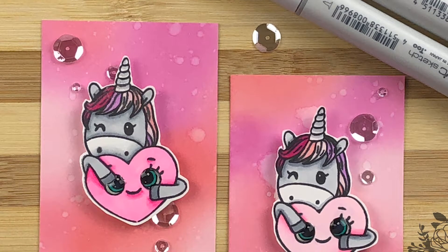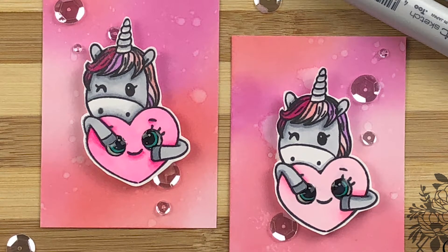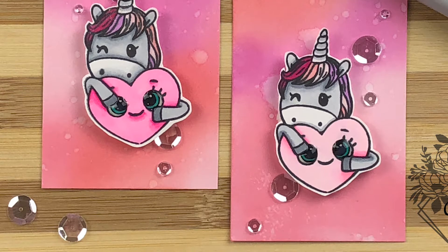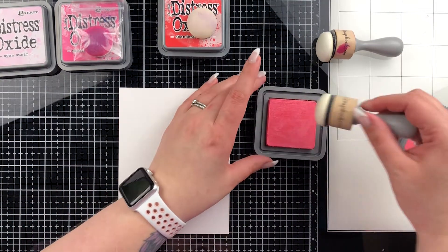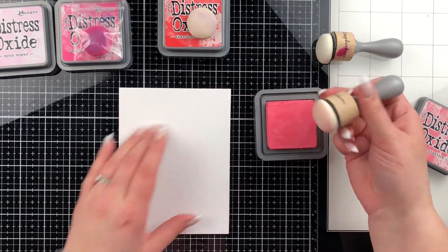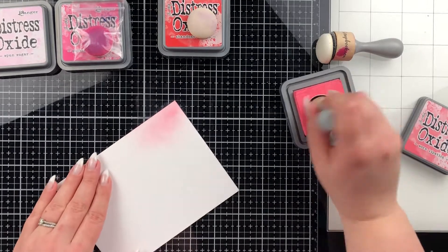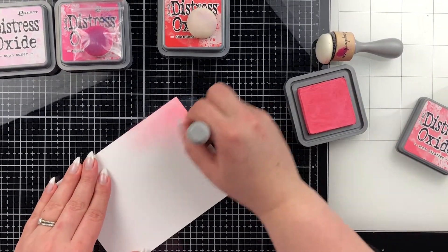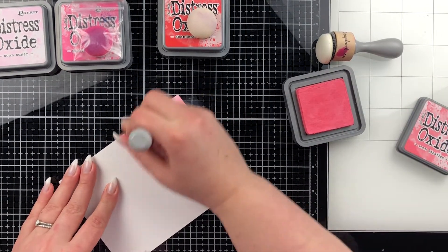Hello everyone, this is Sierra from Sierra T Designs and today we're going to be making these adorable unicorn ATCs. If you don't know what an ATC is, it's an artist trading card. I'm going to start out by blending some Distress Oxide ink to create the background on a piece of paper that I've cut down. It's an A2 size currently but we will be cutting it down to 2.5 by 3.5, which is your standard ATC size.